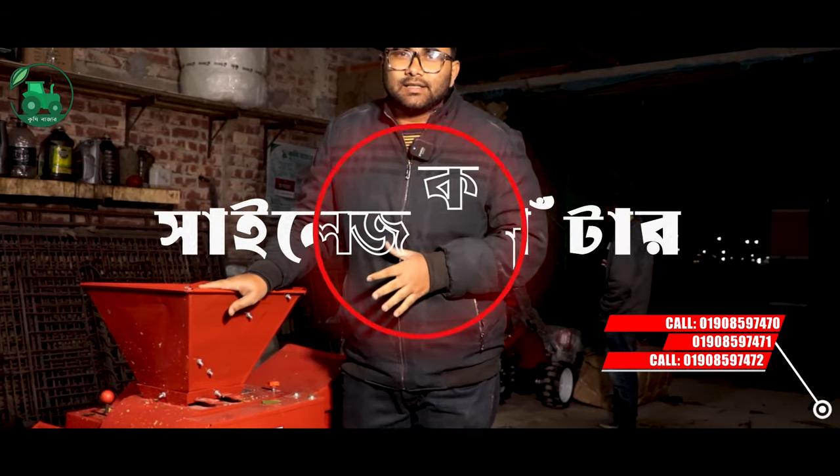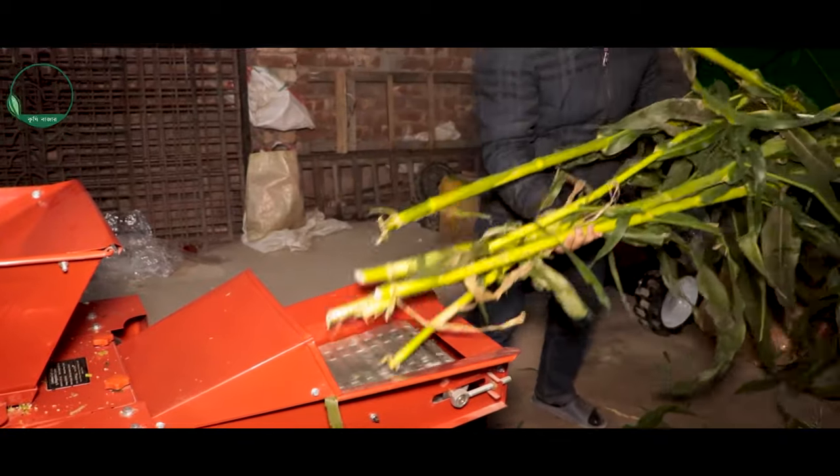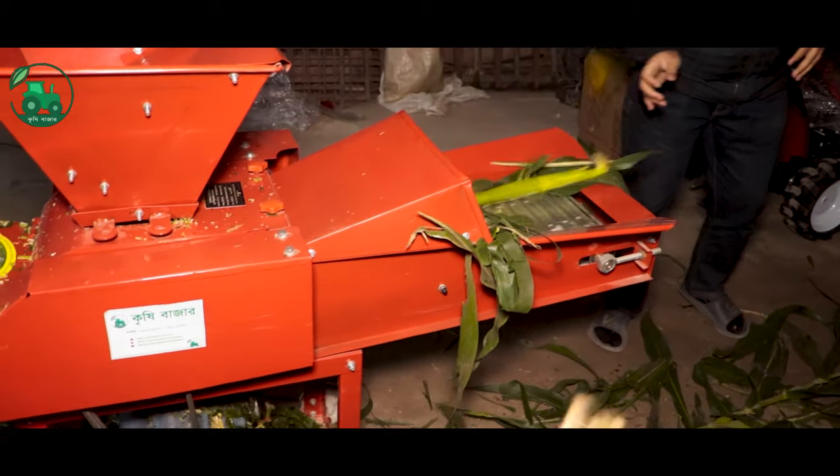Assalamualaikum. We have seen the silage cutter and vegetable crusher — we have combined machines. So we have seen the silage cutter and used the silage workflow with the silage cover.